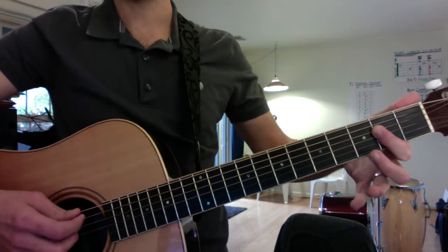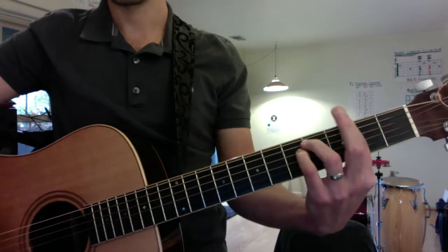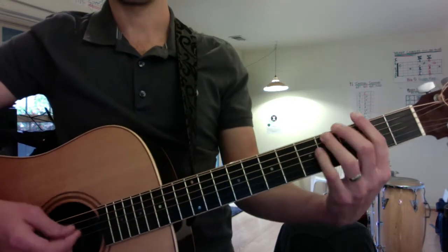The verse can be played with an open A flat finger, followed by an F sharp minor bar chord. Like this. One, two, three, four.